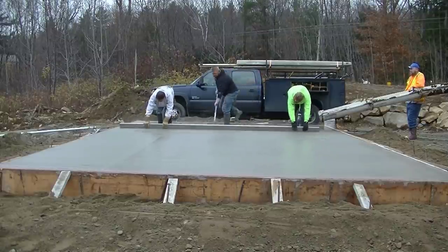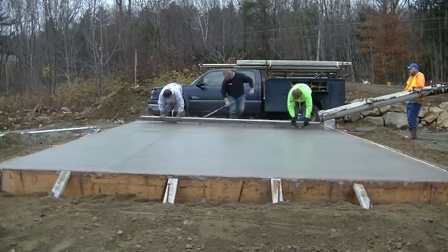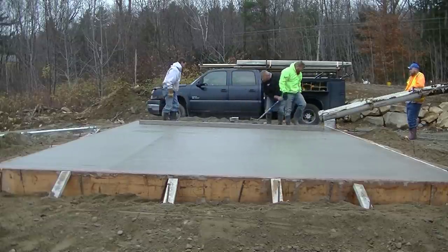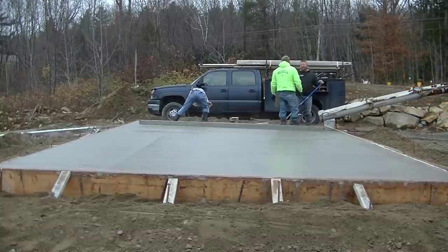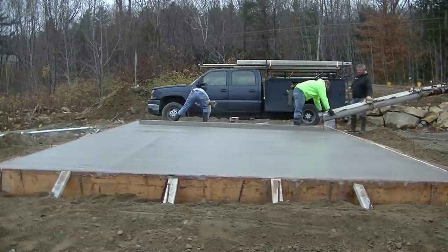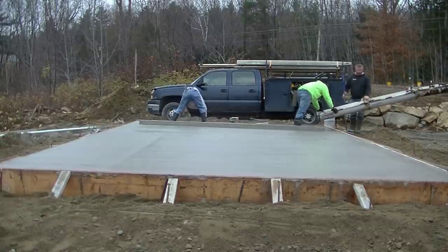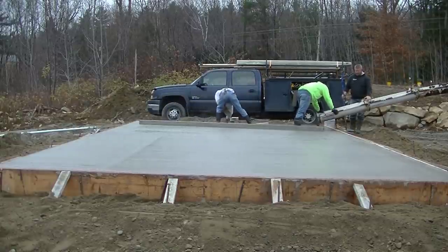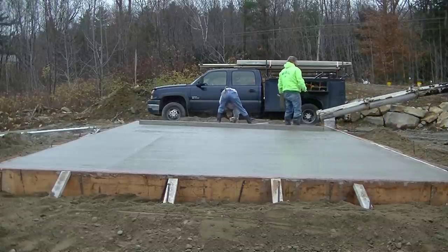You can see I switched over to screeding with Darren now — we all screed alike so it's pretty easy to screed with each other. We've all been doing it so long. We just need a little bit more concrete — going to have him put a little bit in the chute, scrape the chute down, fill that one little area up, then we can finish screeding this thing.